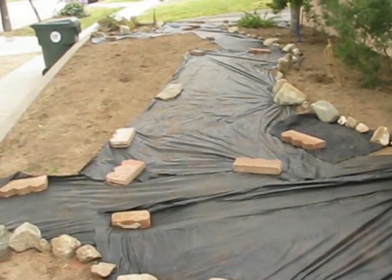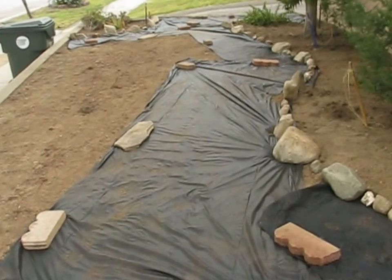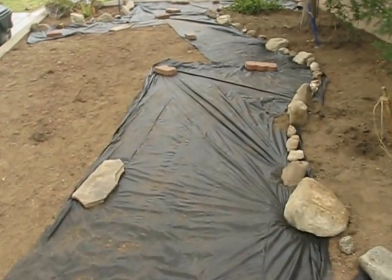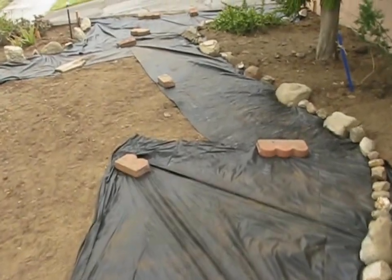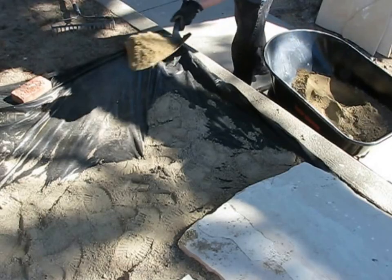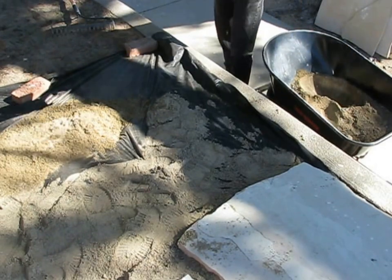The next step is to put down a weed barrier landscape cloth over all the places that won't be planted. This is also the time to put down the stone boundary of the planting beds, because the stones will hold down the edges of the cloth. Now for the fun part — we spread slightly damp sand over the landscaping cloth and set the flagstones.